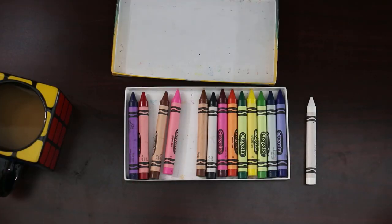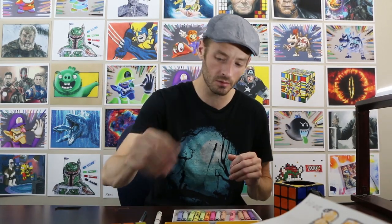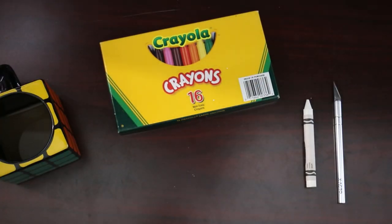If you guys can think of other characters that could be carved onto these colors — like blue, green, yellow, pink, black, all of these — then drop those down in the comments section. I'm excited to see your suggestions down below. I'm going to set these aside because we're done with those for now. We have our white crayon and our crayon carving tool, so let's begin.